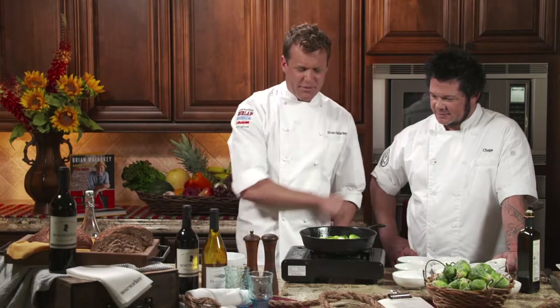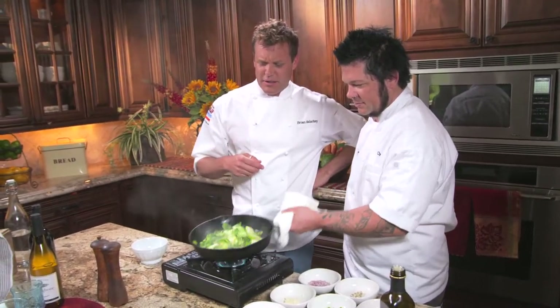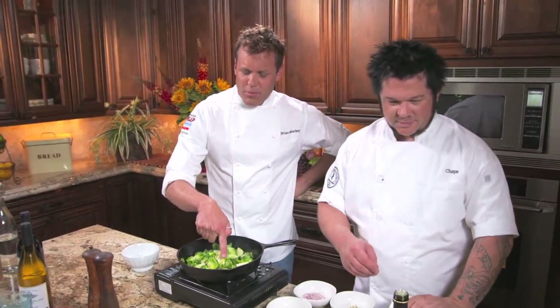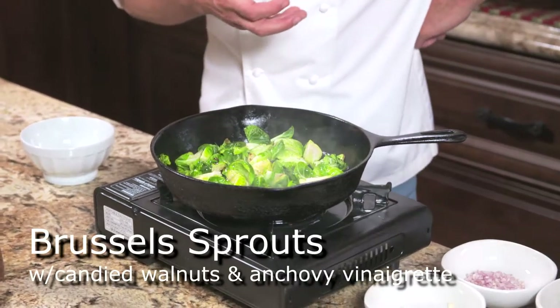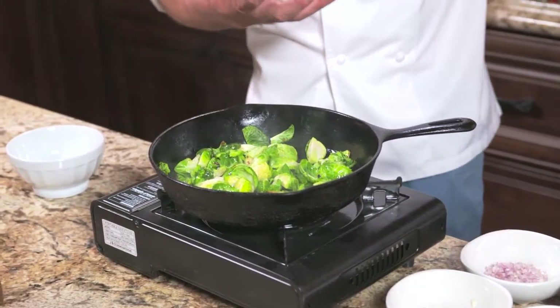We've got it going here in the cast iron — give me a toss, Chops. Right there, you can see that natural caramelization; that's going to bring up so much flavor. If you've ever had steamed veggies that are just a chore to eat — that's because they're just blanched and boring. This is personality, and we want to eat some really great food that has great personality, because eating is one of the greatest things in life.